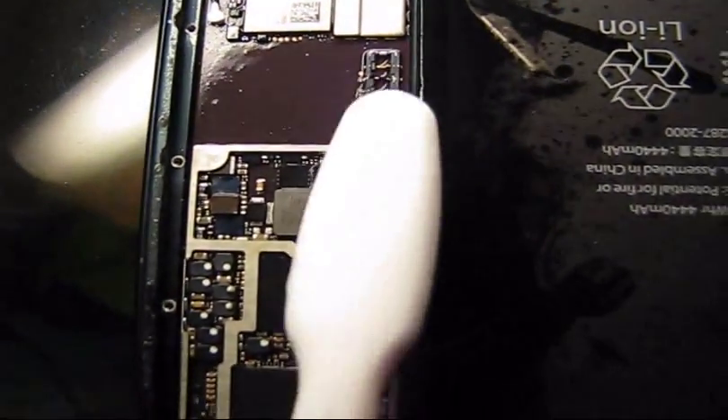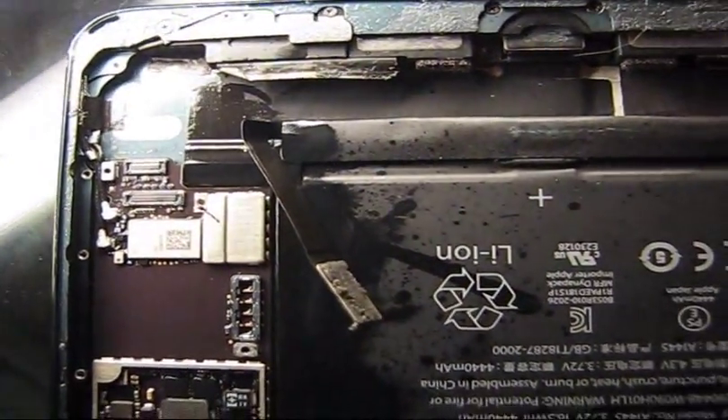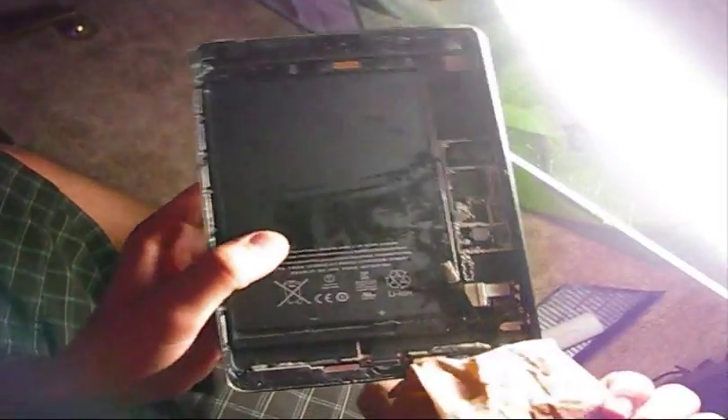Looks a lot cleaner than it was before. Hopefully we are going to get the full screen on, because right now, as you saw previously, it's only partially working. Let's check it out — it needs to be completely dry, so let's cover it and wait approximately 24 hours.